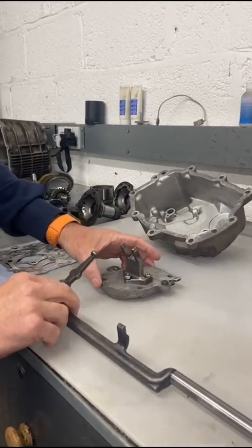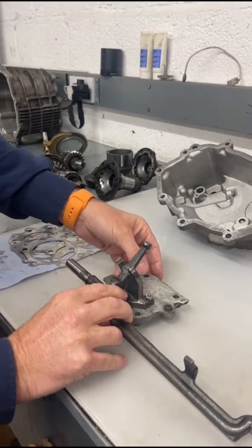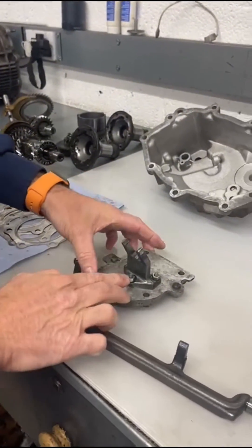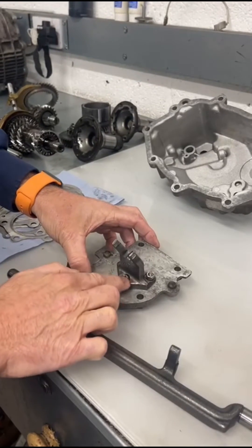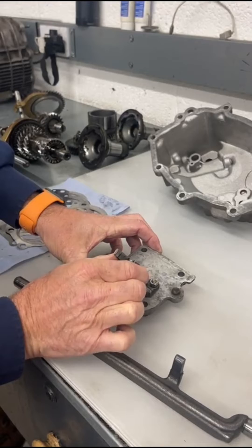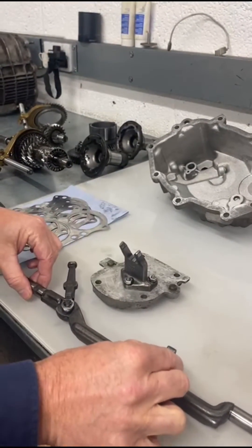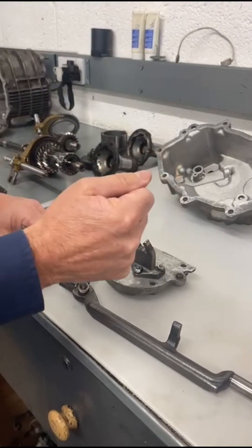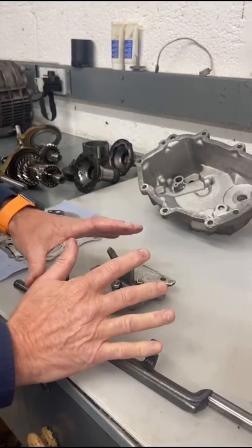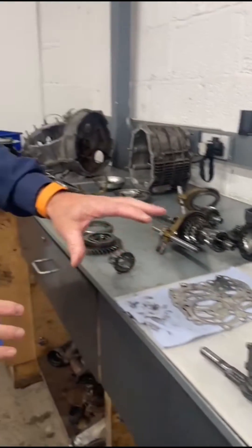The first fault was on the actual selector where the gear rod goes through into the selector. What we found was that it had broken the bolts off the bottom of the plate. It was allowing the bracket to move independently of its base plate, so always giving the customer uncertainty of which gear he was going to select. First fix — nice to find it, unusual one, but done and dusted.